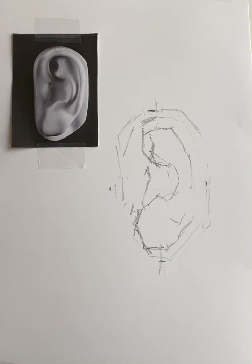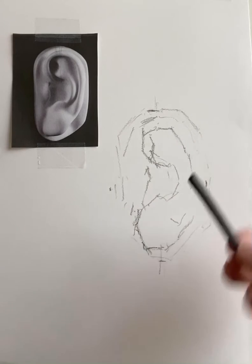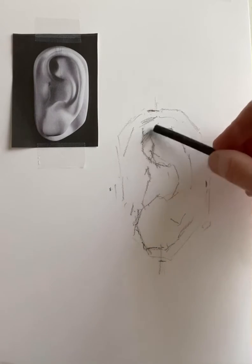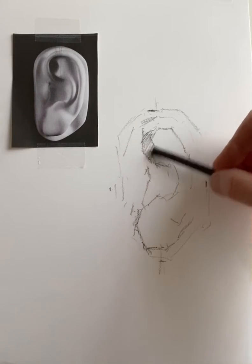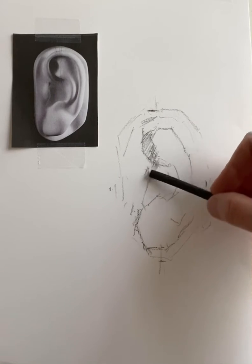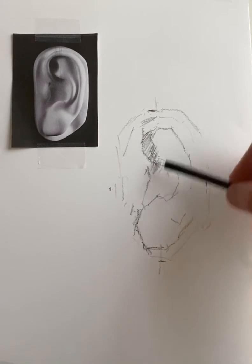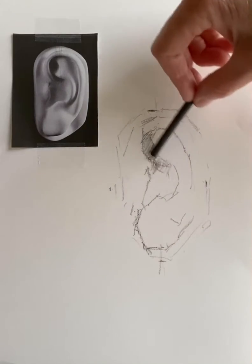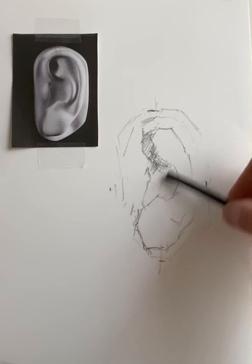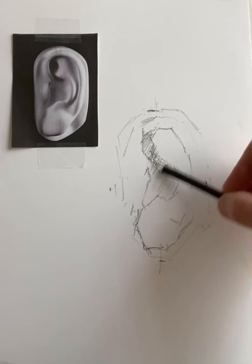Now that we've sight measured and decided where our main, large shapes are, I go in with a vine charcoal and lightly put in the large value areas. Keep in mind we can have some line in there, but I'm mostly concerned about rendering in our mid-tone areas, just going in with vine charcoal.